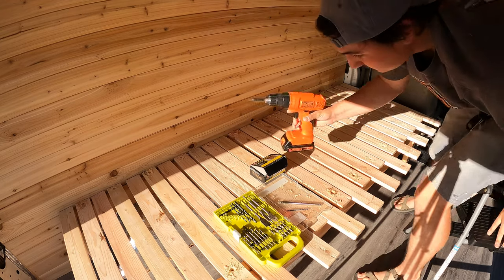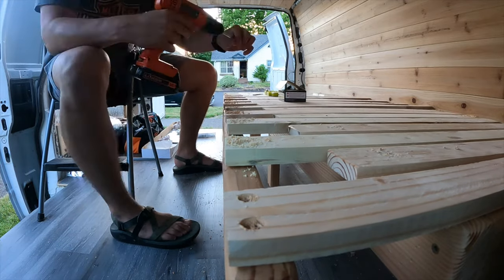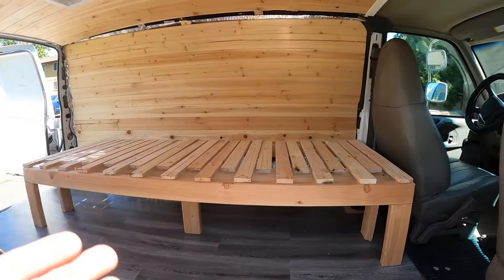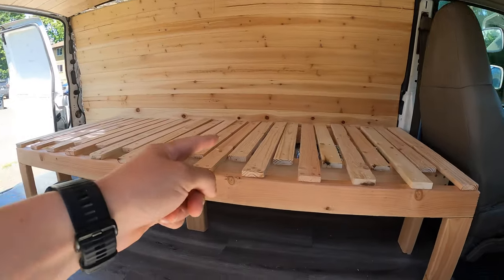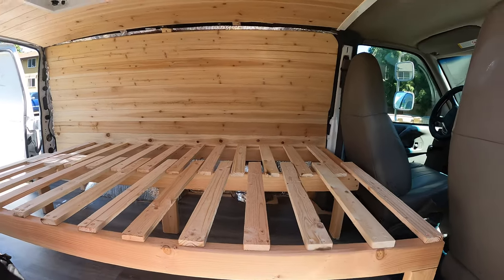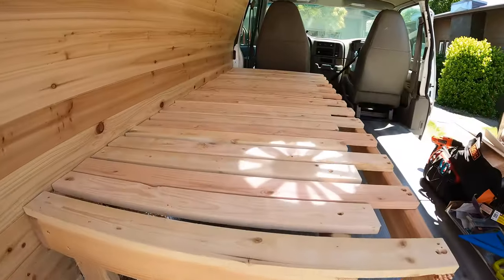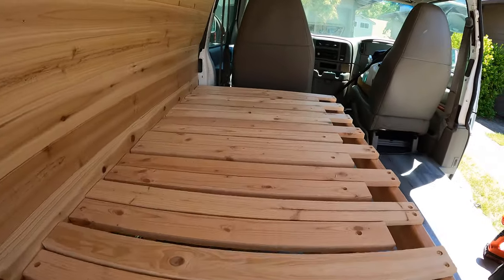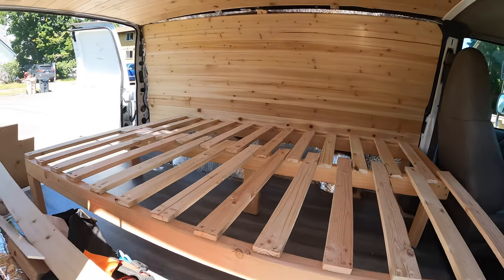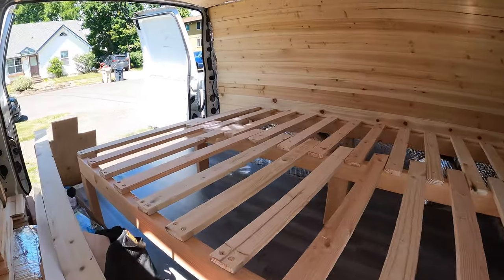Alright, that's half of them. Here it is — the bed is in. It's got a sliding slat function that allows you to sleep two people on a full-size mattress. This bed is 75 inches long by 52 inches wide when the slats are fully pulled out. This is going to allow us to put our 4-inch bamboo memory foam mattress right on top. I believe it's going to be pretty comfortable and pretty sturdy.